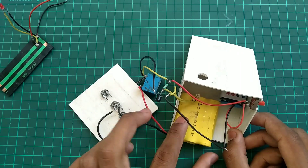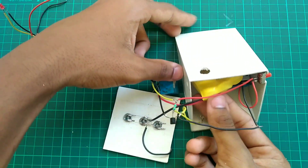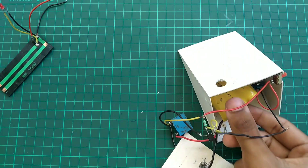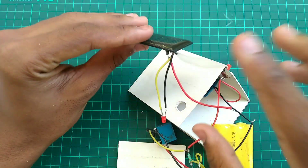The 9V battery will be consumed with this small circuit, so a rechargeable battery is used instead. The battery is placed in position.